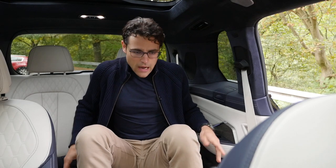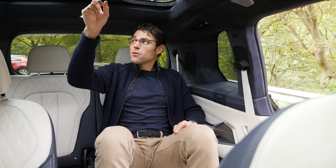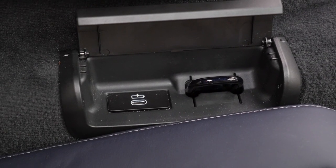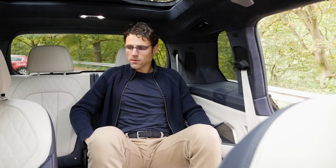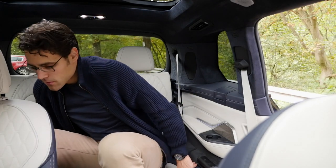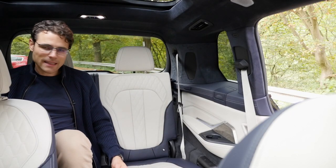As for whether the third row fits taller adults — headroom-wise it does exactly fit, though I do hit the ceiling when I straighten my spine fully. There's an additional small glass roof with a shade, and a separate climate control, cup holders, and USB-C device for the third row. Legroom-wise, with the captain seats positioned where I could still sit in the front, it barely fits behind. If the captain seats are all the way back, it doesn't fit at all. So for adults, still quite limited.